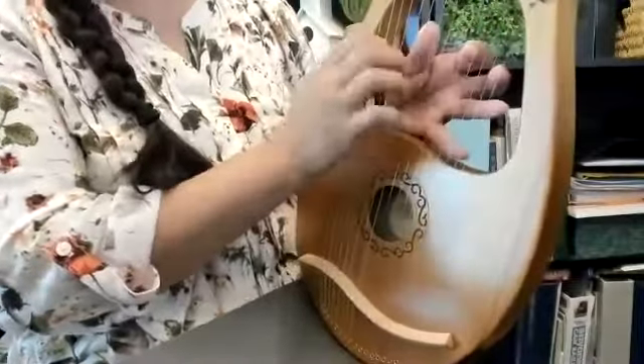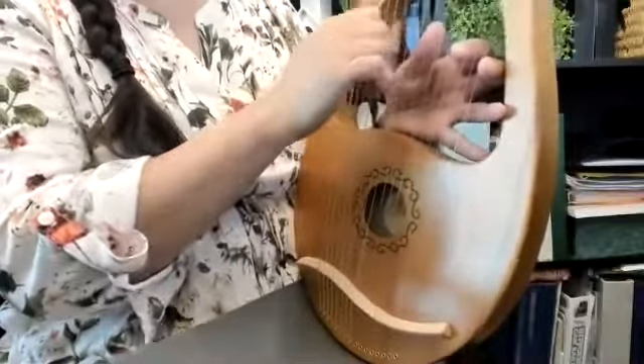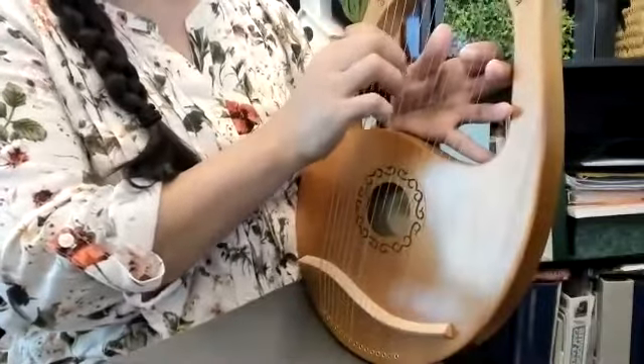I can reach all the strings and I can start playing. My lyre is not tuned right now — it's kind of tuned — that sounded okay.